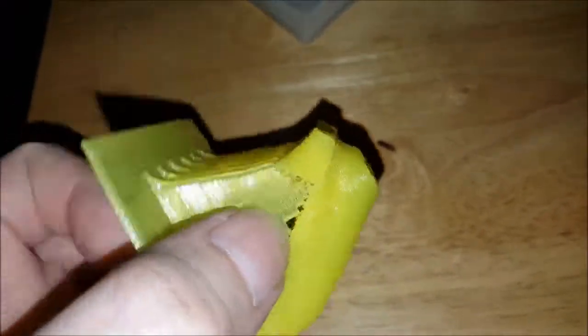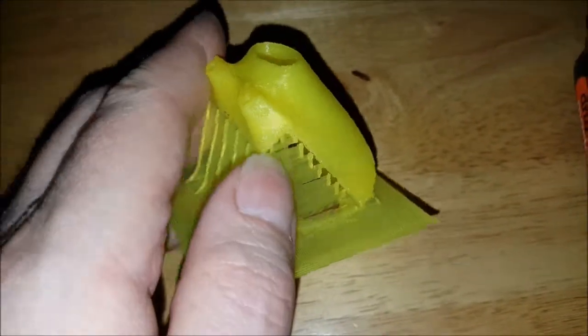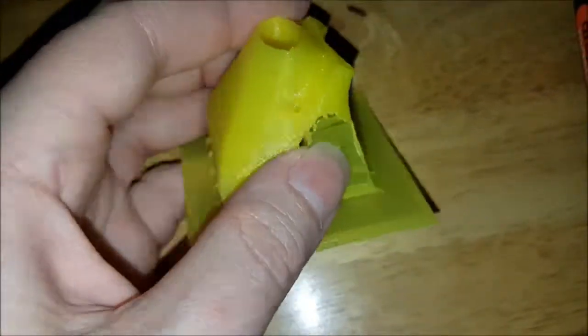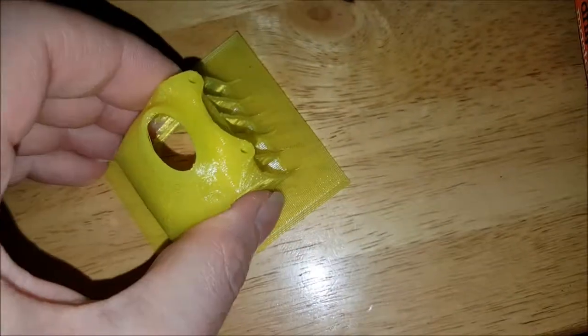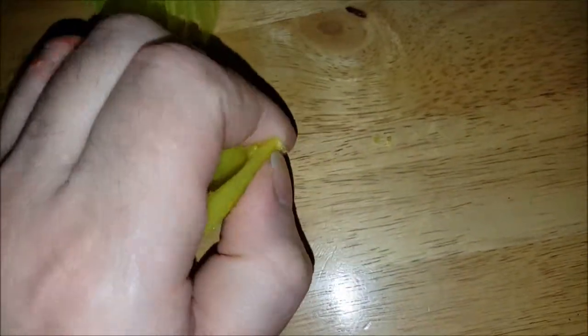Getting this off is mainly just a matter of pulling it off. Kind of hard to do it and hold the camera, but here we go.